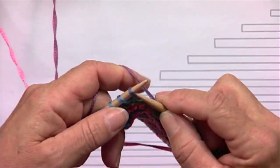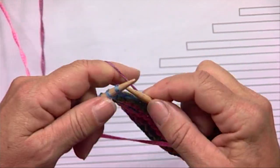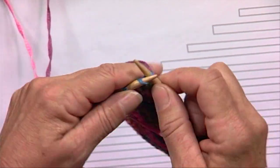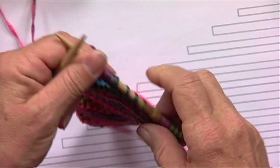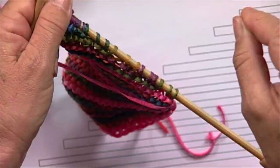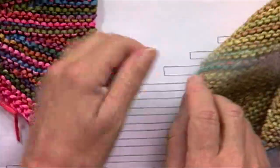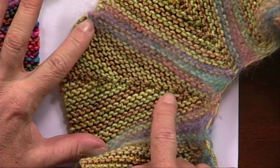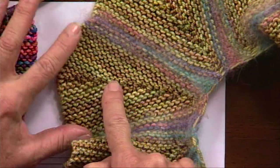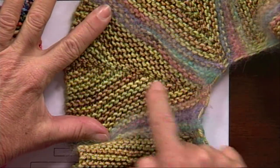Now why do you need to wrap? You do that to avoid having holes. Depending on the yarn and the needle size, if you simply slip, you may or may not have a hole where that slip happened. This tightens those holes up. So when you come back and go the other way along them, you can see the line where the short rows are meeting, but there aren't any holes or gaps showing.